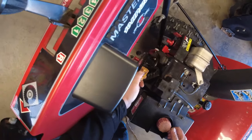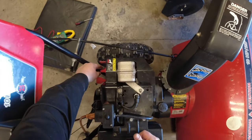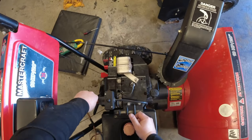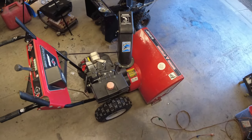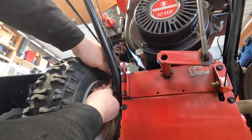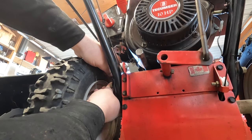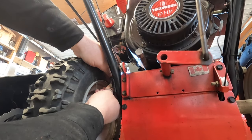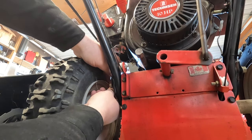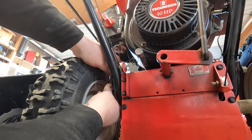Put the choke on. As I said before, to properly set the carburetor it should be under a load so you can set it properly, and you should never set the carburetor on a cold engine — you should warm it up first.